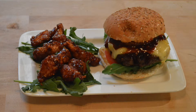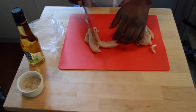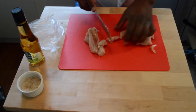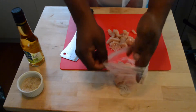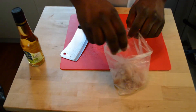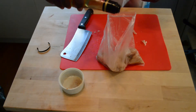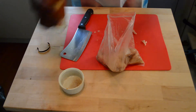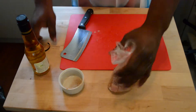Hey guys, welcome to my kitchen. Today I'm going to show you how to make teriyaki chicken, a Hawaiian burger, and sauce. This is a part three video. I have two chicken breasts and I'm cutting them up into bite-sized pieces, removing the fat and ligaments. After cutting, I'm placing the chicken into a small bag and seasoning it with salt, pepper, garlic, chicken bouillon, and white wine vinegar. I'll let it marinate in the refrigerator for about 20 to 30 minutes.